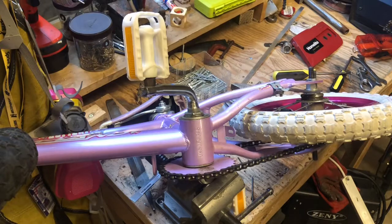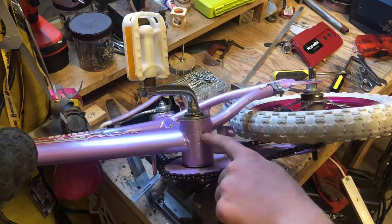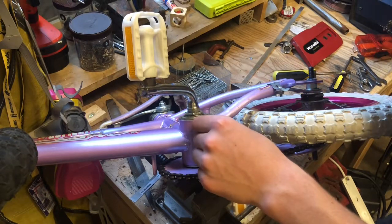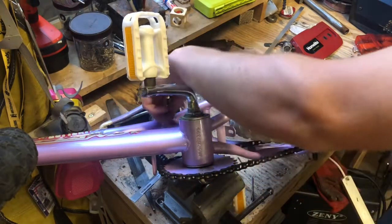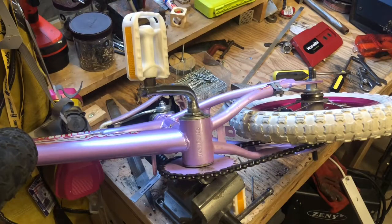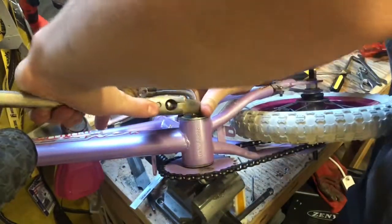You know what I gotta do first — see if this is even steel. Oh, it's steel right here. I don't know if you can see that because I can't see my screen. Yeah, the whole frame is steel, which means I can weld on it. Put that back on the chainsaw.